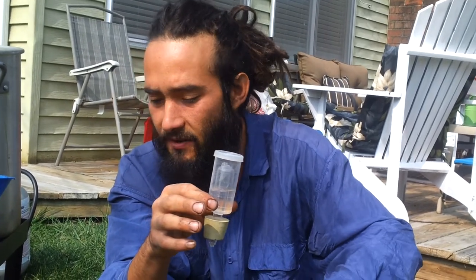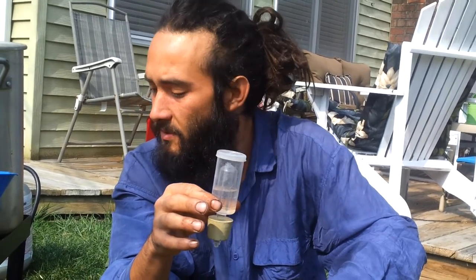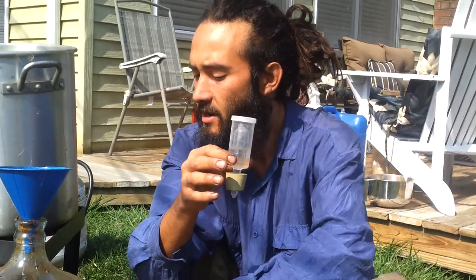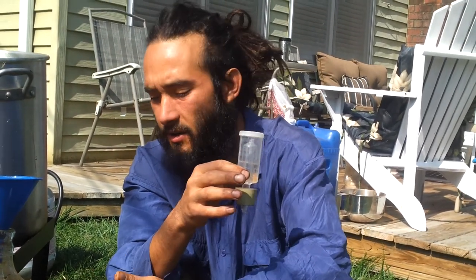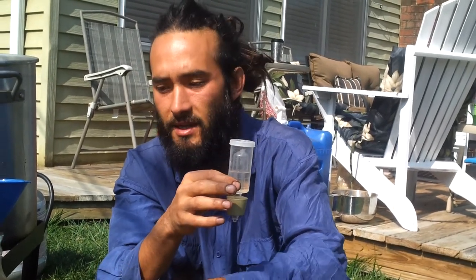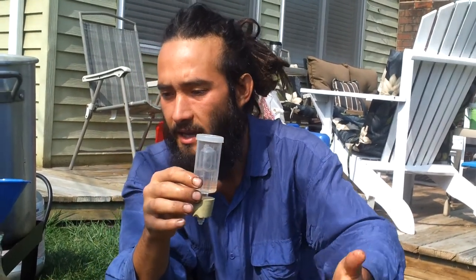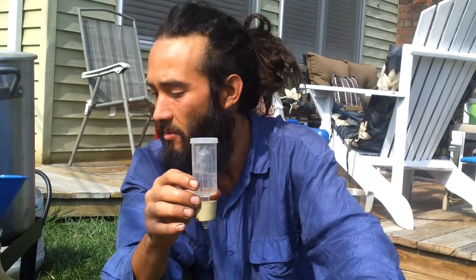These bacteria are very much like us — they need to eat, they need to breathe, they need to reproduce. We want to facilitate all of those processes. If we were to seal this jar off entirely, the pressure would build and build, and at some point either the top would pop off or the glass would break. This airlock allows the pressure to be released and gas to be exchanged without allowing any contaminant bacteria into our brew.